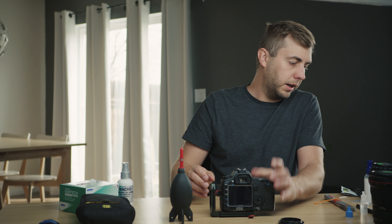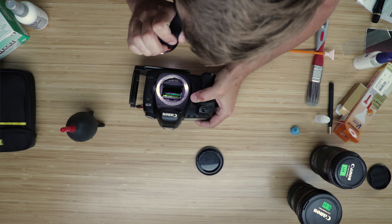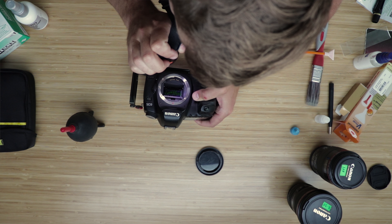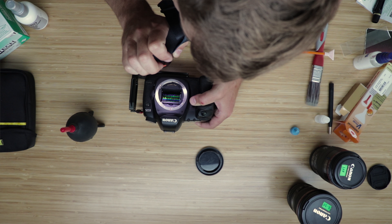I'll close it up here. They sell nice loops with magnification and ring lights all around them, but I just have my headlamp. Once you're done, just take a peek in there — and we're looking nice and clean.